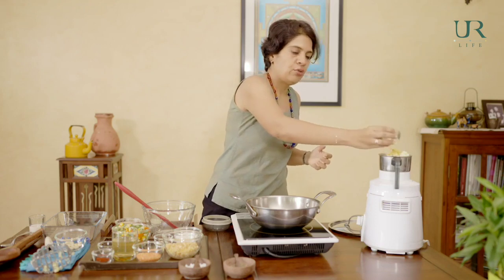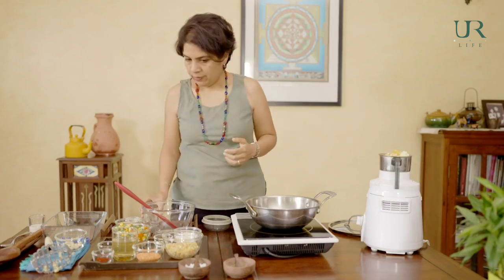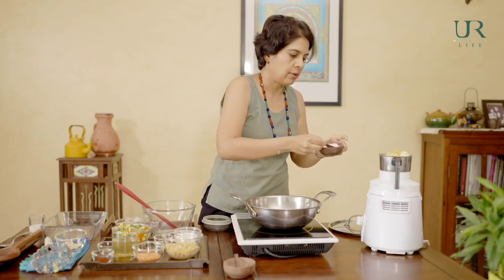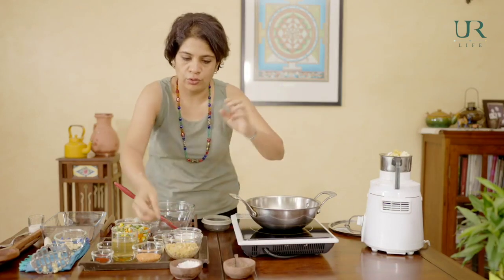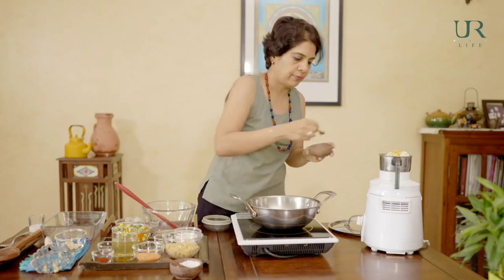We're going to add nutritional yeast, some lemon juice to give it that tangy feeling, and our seasonings of salt and pepper. I like to use natural salt like sea salt, rock salt, or Himalayan pink salt, rather than only iodized salt. And some pepper powder. Now we'll give this a quick blend.